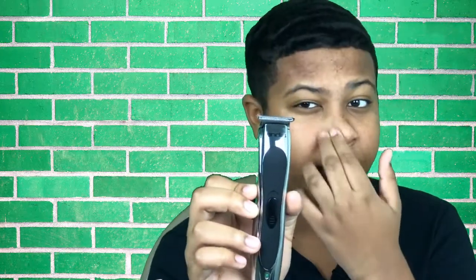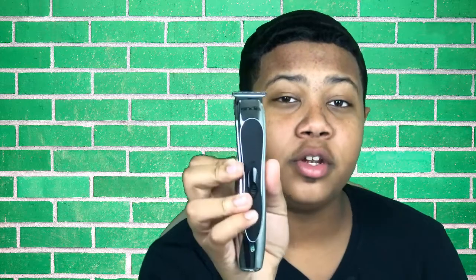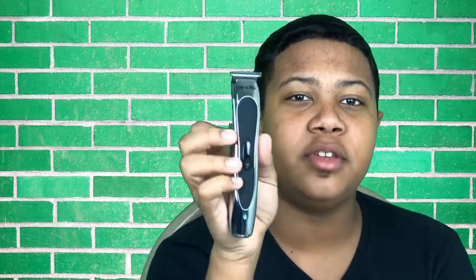So that's it for us using the Andis Slimline 2 trimmer. If you guys want to know where we got this, we're going to be putting an affiliate link down below.